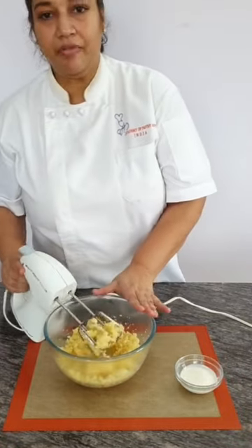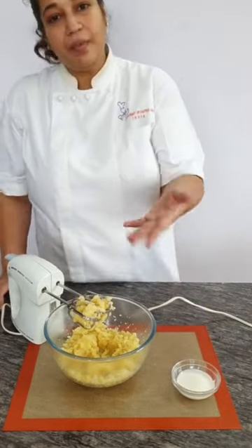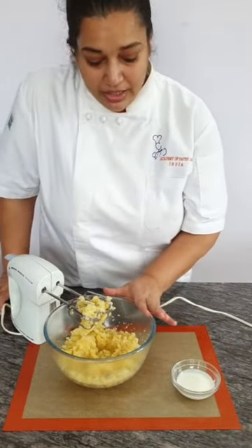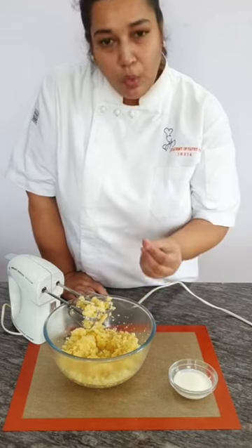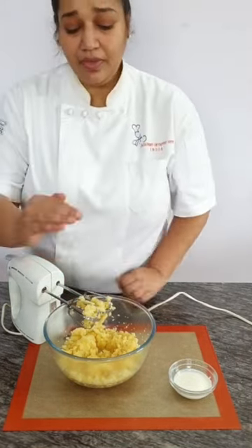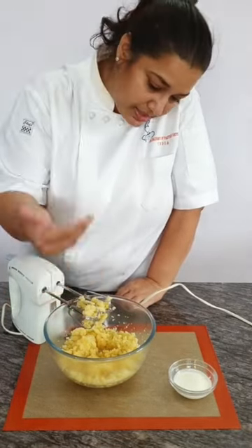In this recipe, we can also add eggs — eggs work as a binding agent. Since this pastry needs to be rolled, egg works well. We are using cream instead. We will wait for it to cool down — it should not be very hot and the steam should be gone before we add the cream.